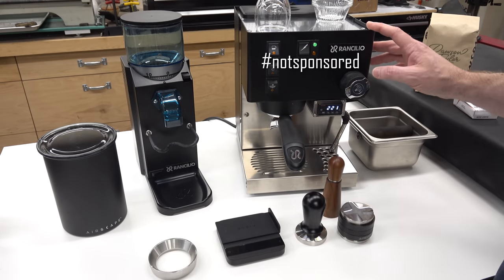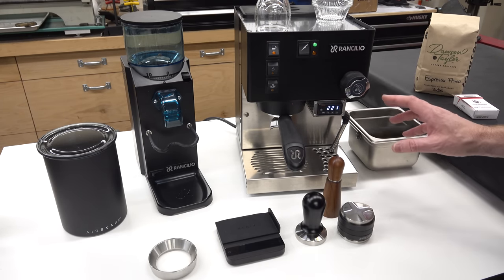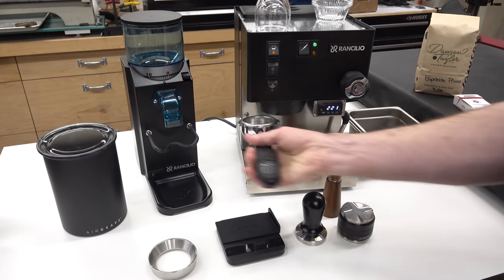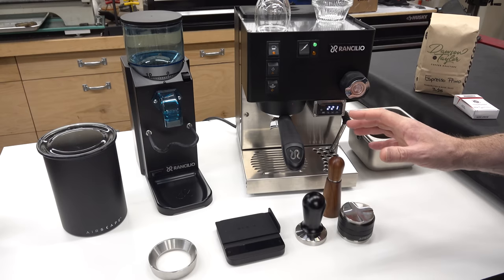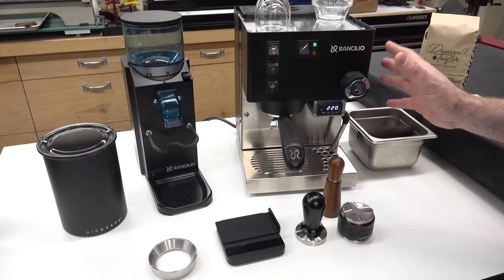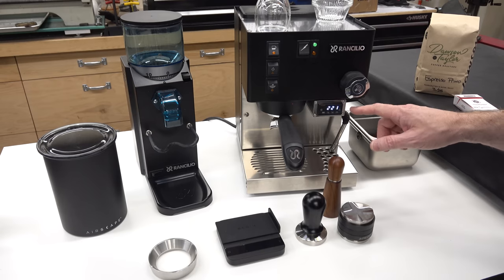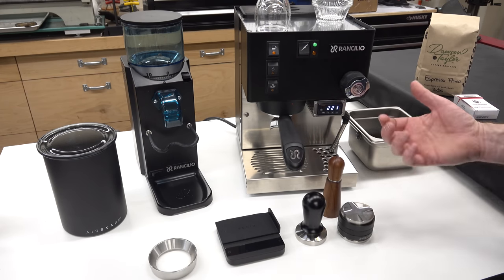This particular machine is a Rancilio Silvia, which is sort of the minimum credible class of machine that most people who value espresso would consider entry level. If you want a real, non-pressurized portafilter and the control you need to make a good shot of espresso, this is the class of machine you're looking for. There is essentially no limit to the amount of money you can spend on coffee gear — look up James Hoffmann on YouTube to see how deep the rabbit hole goes — but this machine I've found to be good enough to get good results in the home shop without being completely crazy.